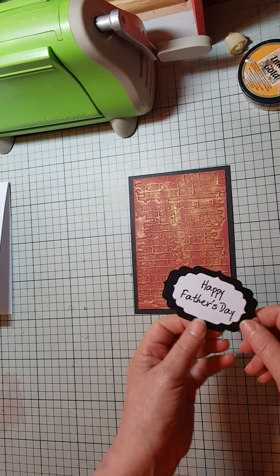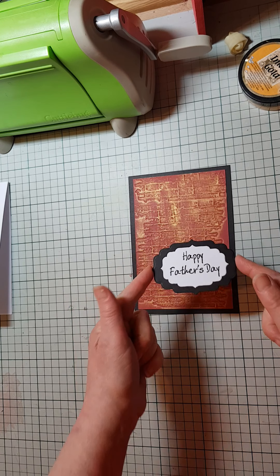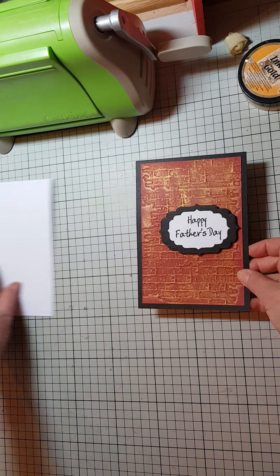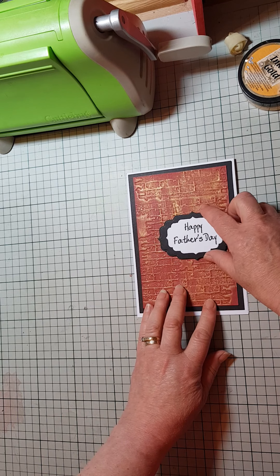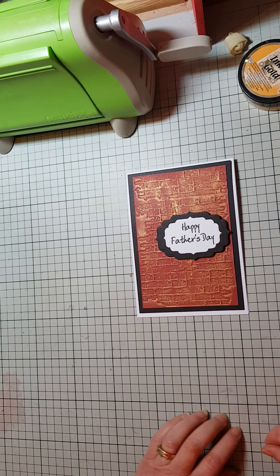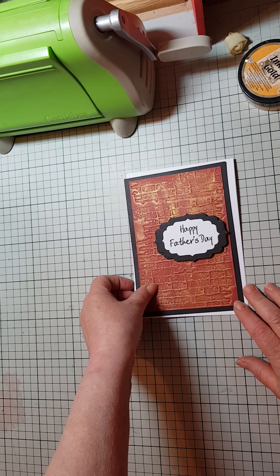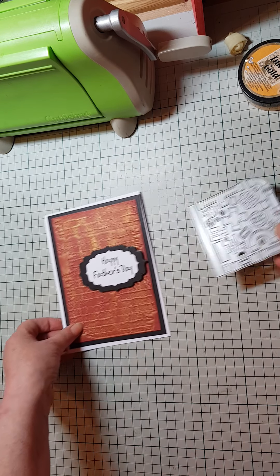Obviously you can choose whatever sentiment you like. I've stamped, die-cut, and mounted it onto black. I'm just going to gently place it where I think it would look just about right — that's probably how I'm going to go with the placement. I'm not sticking it down for the moment because I need to cut the actual pipes out themselves.